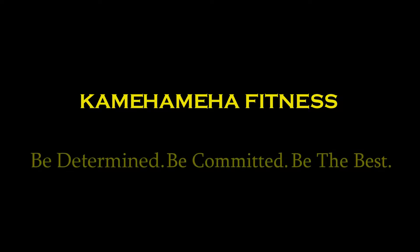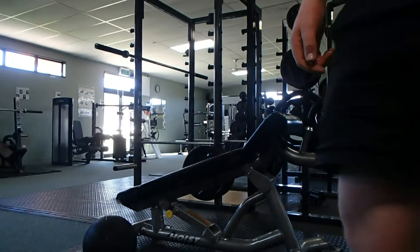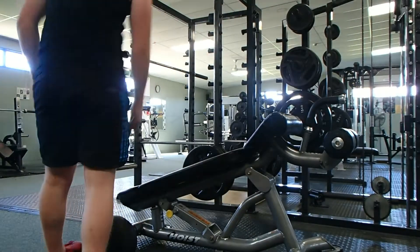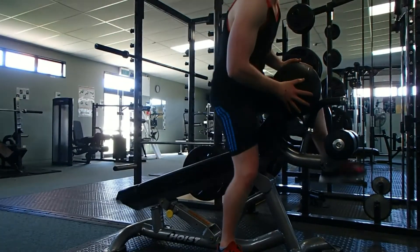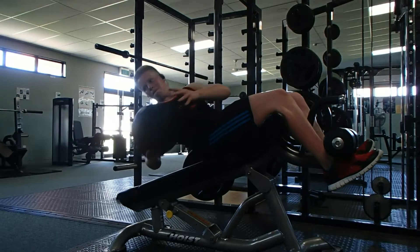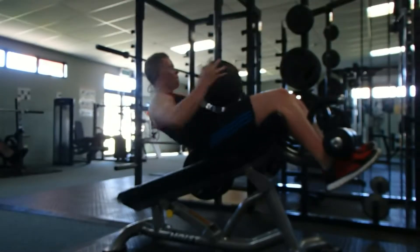Kamehameha! What's up guys, we're here with a really quick ab tip video for you today, just talking about the fact that ab workouts don't have to be these really long and tedious routines.